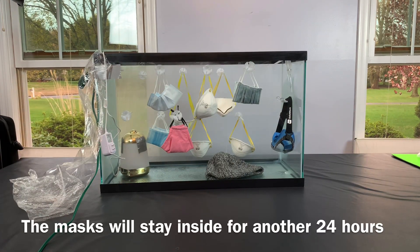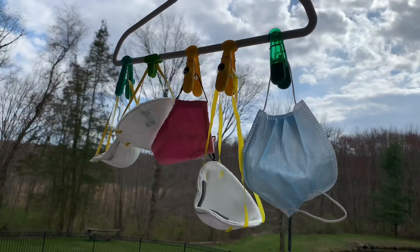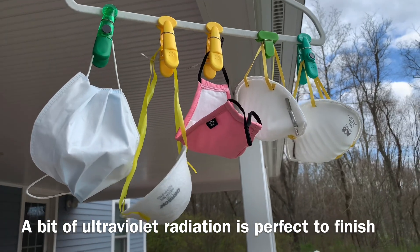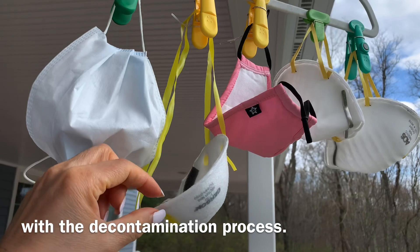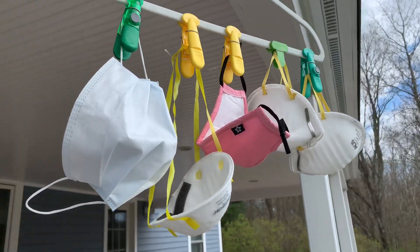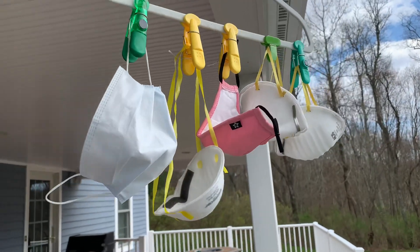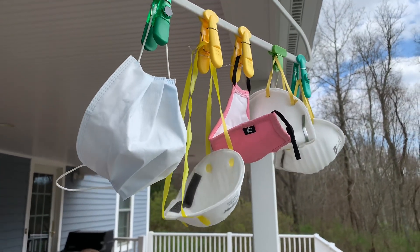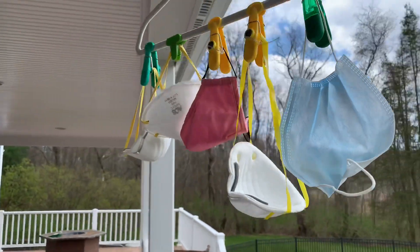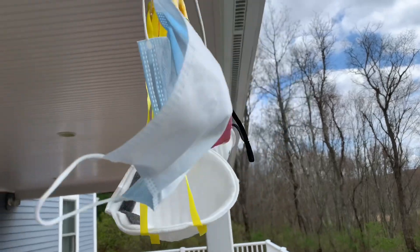I'm going to let the masks air for a day right inside the fish tank — the same goes for the goggles and the hat. After that, I take the masks outside to air and get rid of the little bit of hydrogen peroxide smell. I'd leave them for 12 hours or a full day. Make sure it's not going to rain, and don't leave them out at nighttime — just while it's sunny. Then bring them in at night and take them back out the next day for another 12 hours.